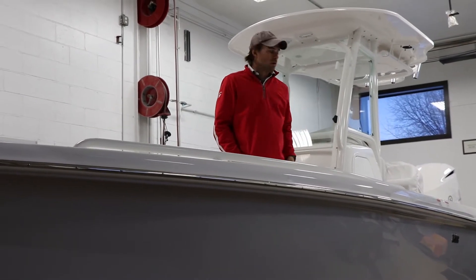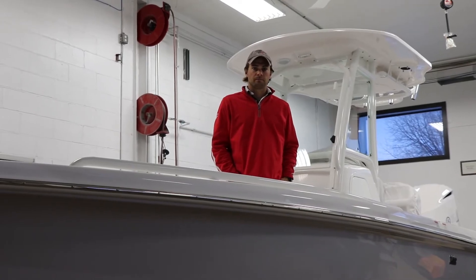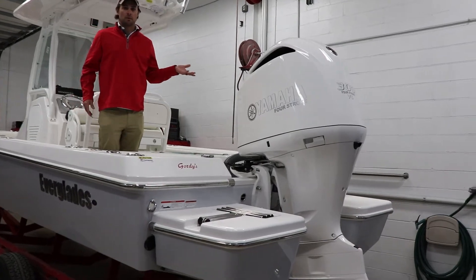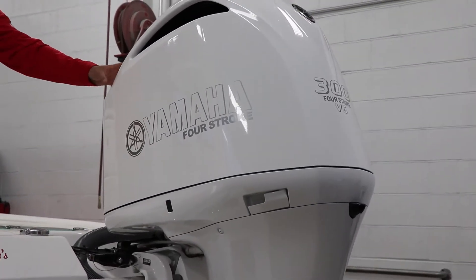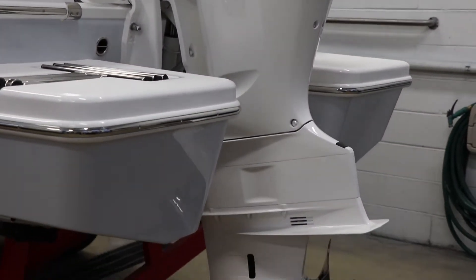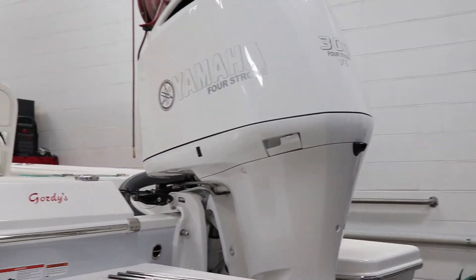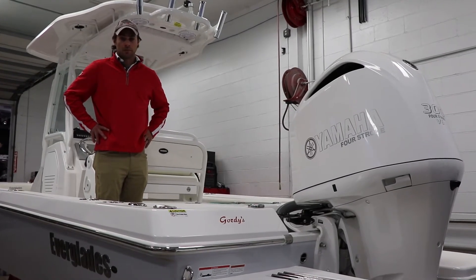We'll have you come around to show you the engine and bring you on board to show you some of the great features of this model. This Everglades 243 Center Console is paired with a 300 horsepower Yamaha outboard engine package. The engine cowling is painted white, which complements the boat really well. All Everglades boats are constructed with a RAMCAP foam-filled technology, which makes for a really great and well-driving boat.